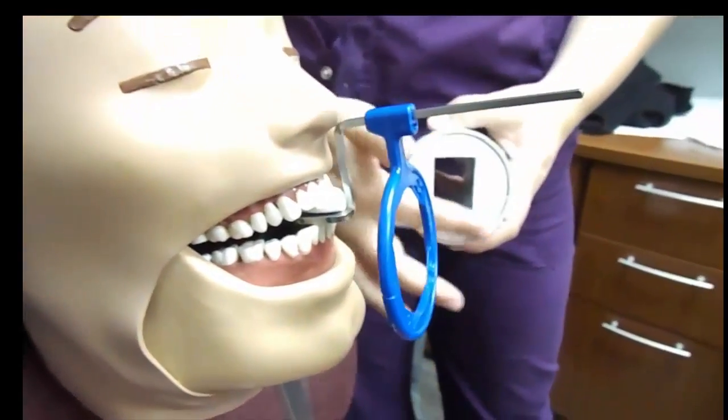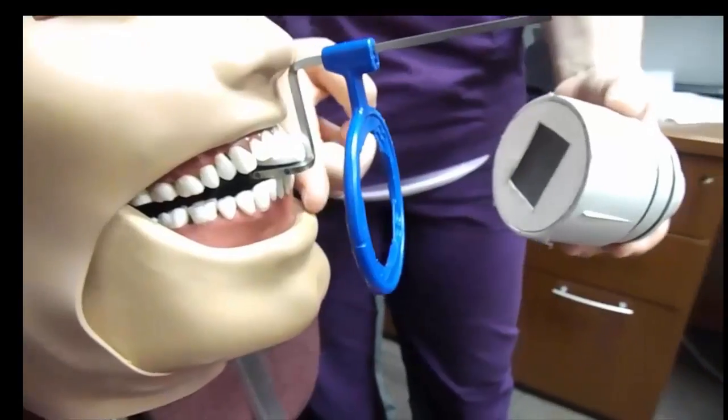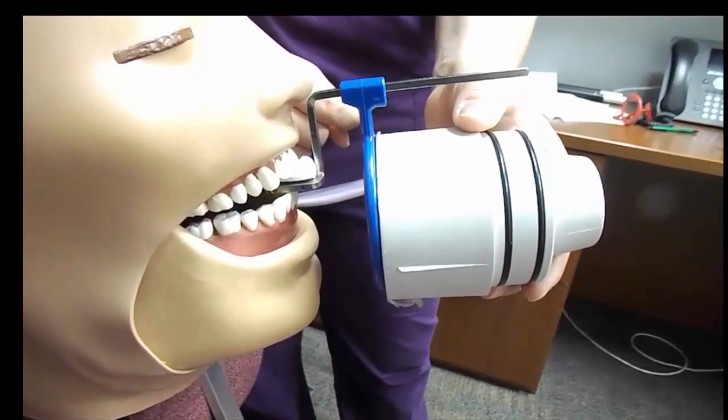Slide your ring in about an inch from the patient's face. Look at the end of your tube at the collimator to align your cone or your square with the orientation of the phosphor plate. Have the tube nice and flush and align your notches.